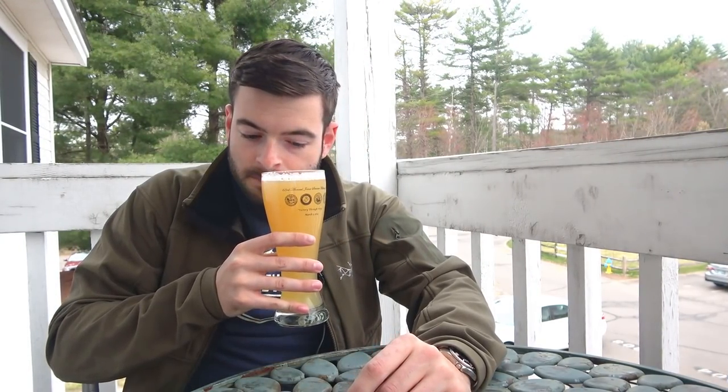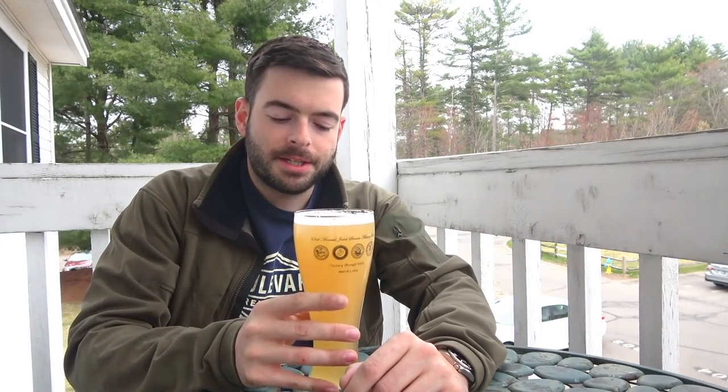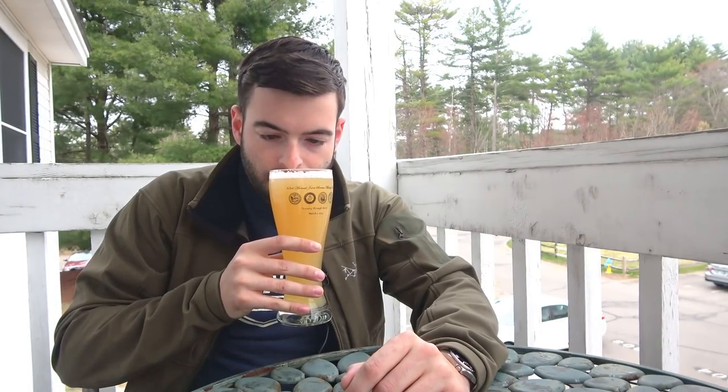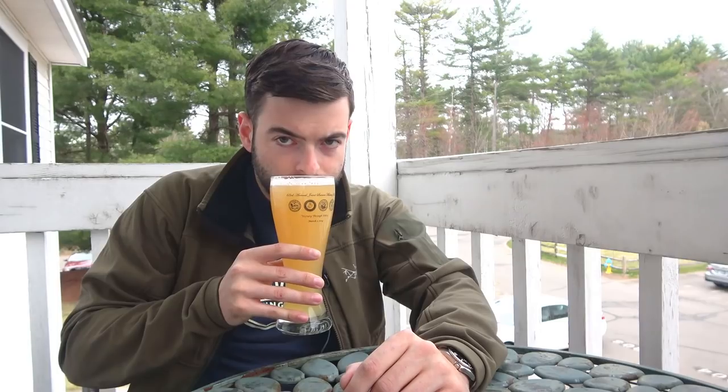Going in for aroma — right away it's very, very orange-forward. It's got a kind of sweet tangerine-orange note, but also a little bit of a candied orange. It's actually cool because before I added the extract, this already had a pretty significant orange note coming from the Mandarina Bavaria. Now it's got more of an orange and almost grapefruit character — very zesty. It smells like the inside of the pith and zest of an orange, not like orange juice.